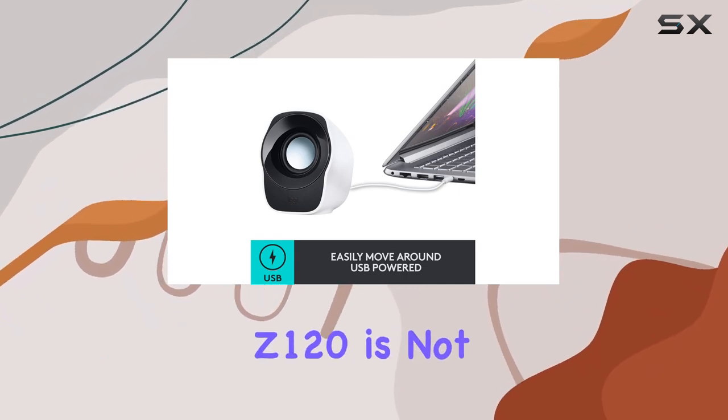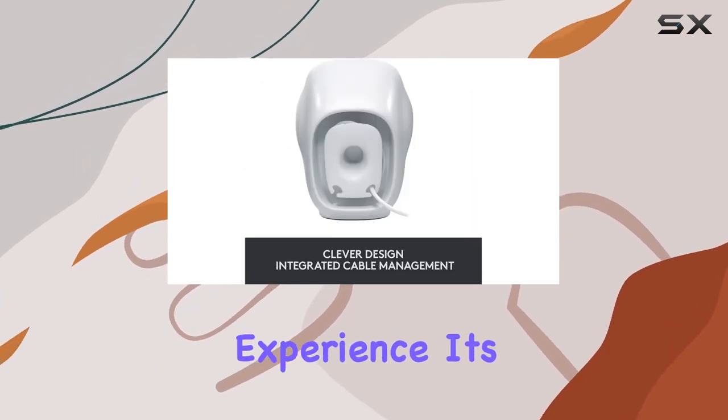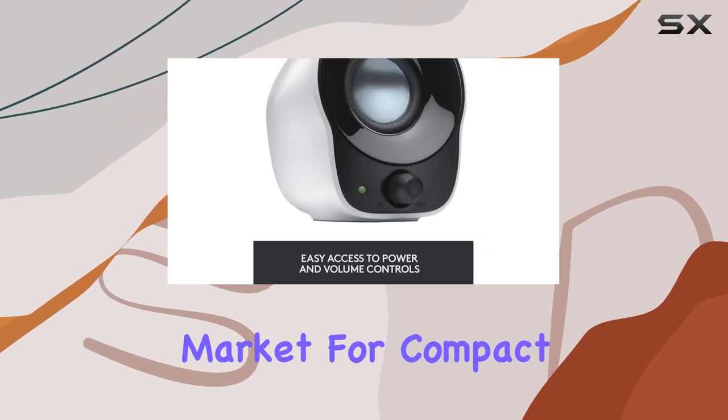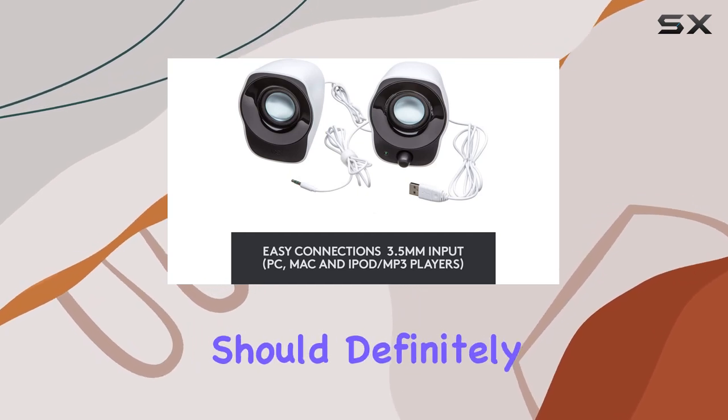As a portable speaker, the Logitech Z120 is not just about functionality but also about delivering a great audio experience. It's a perfect companion for music enthusiasts who want quality sound without the hassle. If you're in the market for compact, USB-powered speakers, the Logitech Z120 should definitely be on your radar.